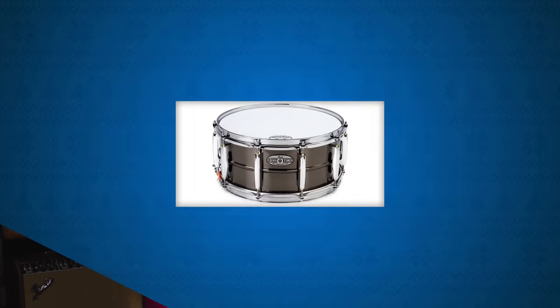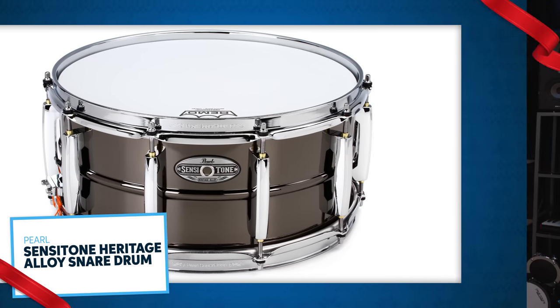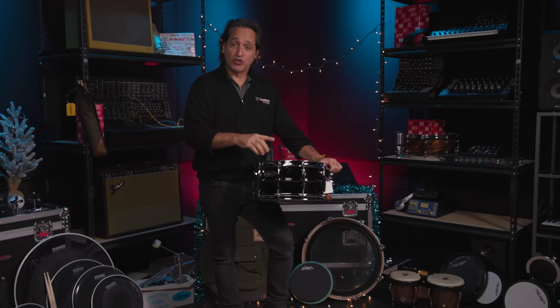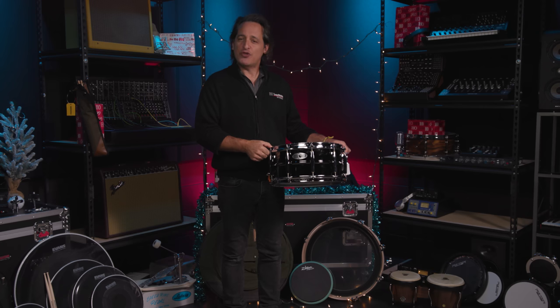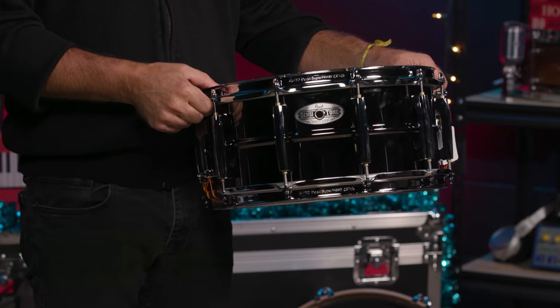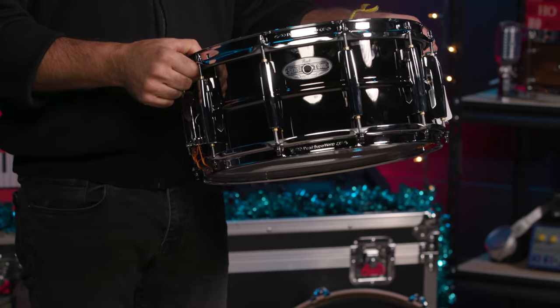Now we're going to bypass all that low-volume stuff and go for full-on drum volume. The Pearl Sensitone Heritage Alloy Brass Snare Drum — this one has a gorgeous black nickel finish over the brass. I have an older version of this exact drum that I've been using for years. It's fantastic, feels great, has a great cracking sound, and records wonderfully. This is a great drum to add to anybody's snare collection.